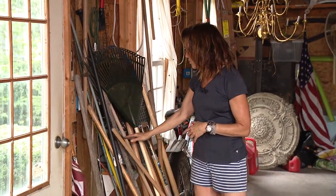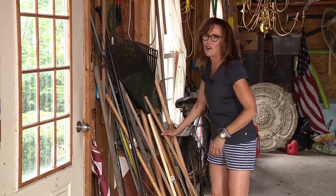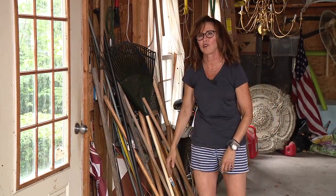All right, here's the problem in my garage. I've got all these garden tools and yard tools and they're always falling all over the place. They're in the way of the door, the light switch, the garage door opener.